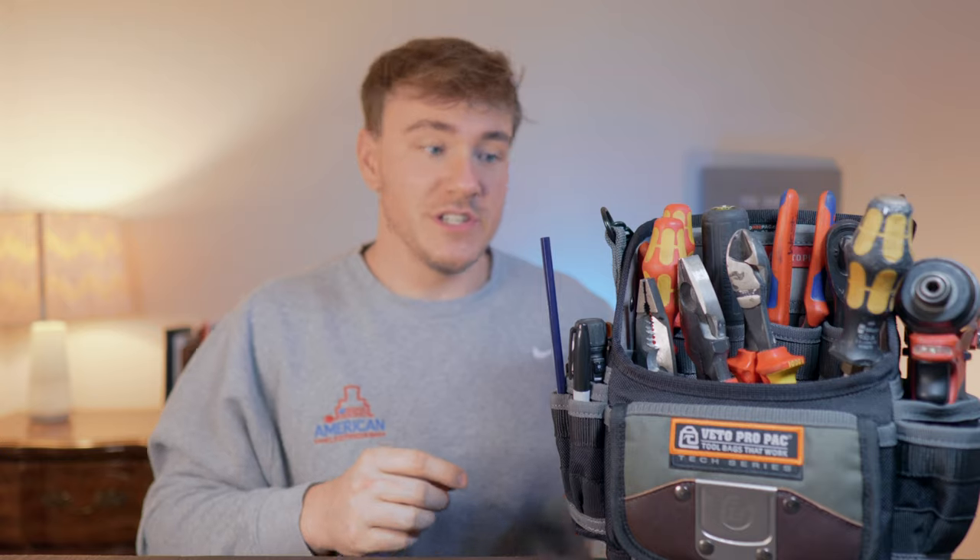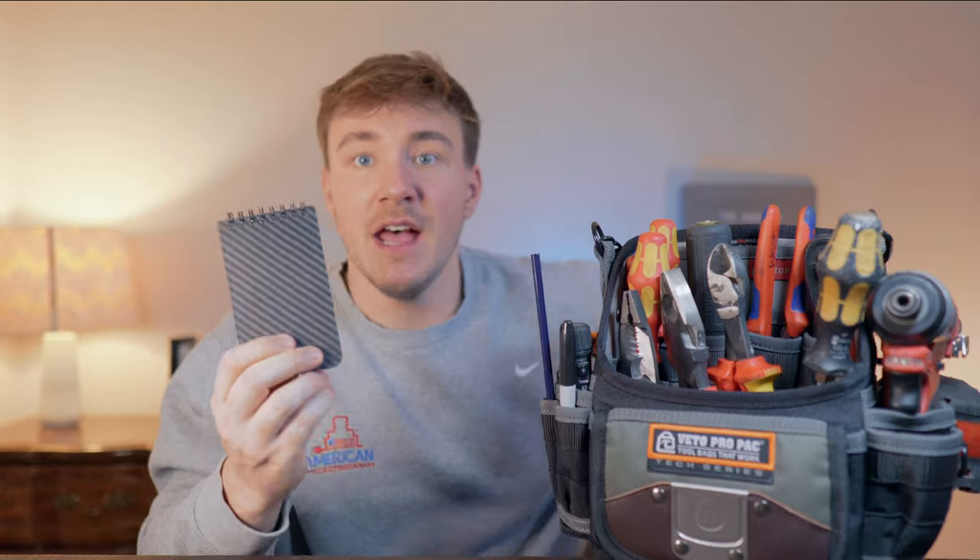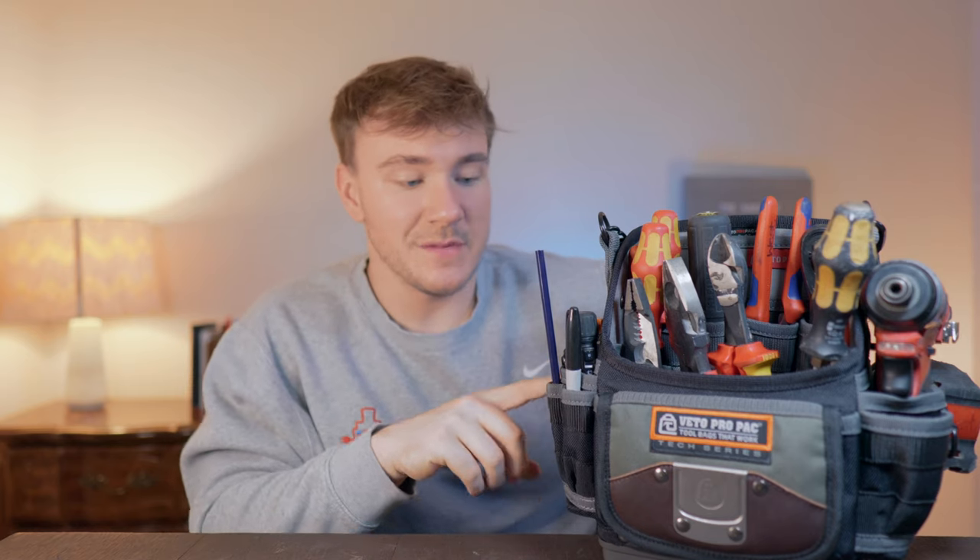The second and third most important things are a pencil and a Sharpie. You can have a carpenter's pencil or a regular pencil — it doesn't matter. Have them easily accessible along with a notepad, because measuring and writing on things is the majority of what we do. Take notes, write down measurements, and you'll end up marking pipe or whatever with the pen or Sharpie.